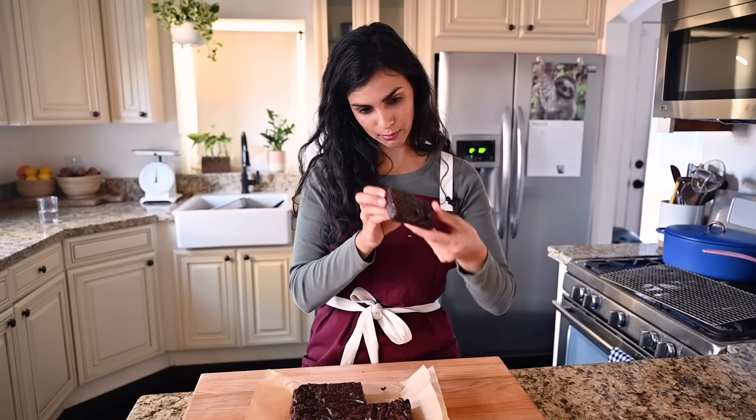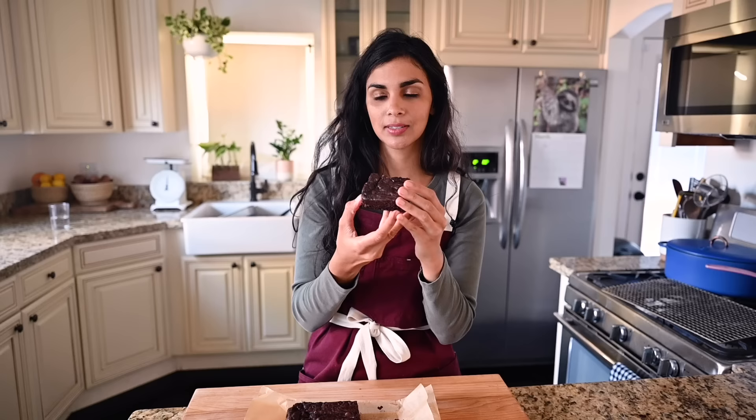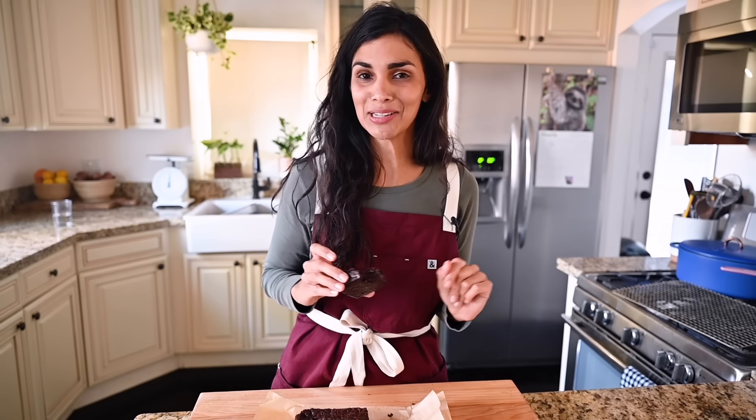This is probably the most perfect brownie slice I've ever created, produced, birthed. Look at this. Ridiculous. It's got to be eaten by me. This brownie is possibly too good to describe in words, so let's go see what our mystery taste testers think.